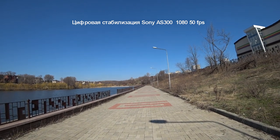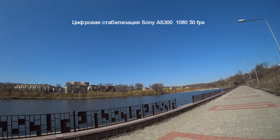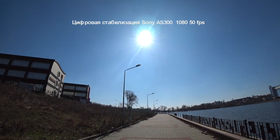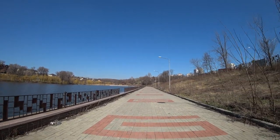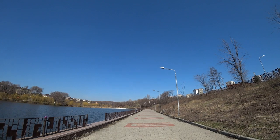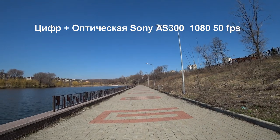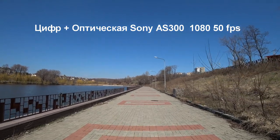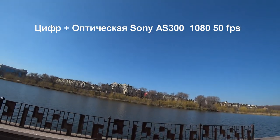Now I have enabled only digital stabilization on the camera. We are walking at a normal pace, shooting nature, and we will also look at how the camera handles overexposure when shooting into the sun. Also running with digital stabilization only. Now I have switched to active mode — digital plus optical stabilization.